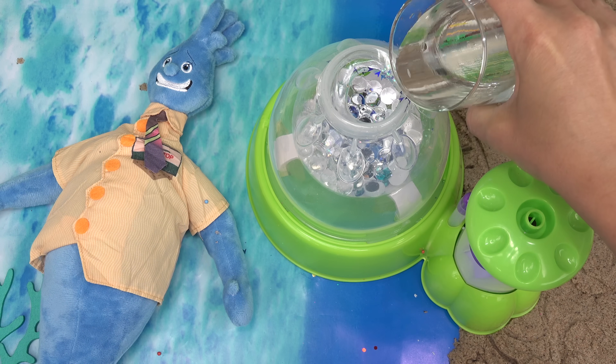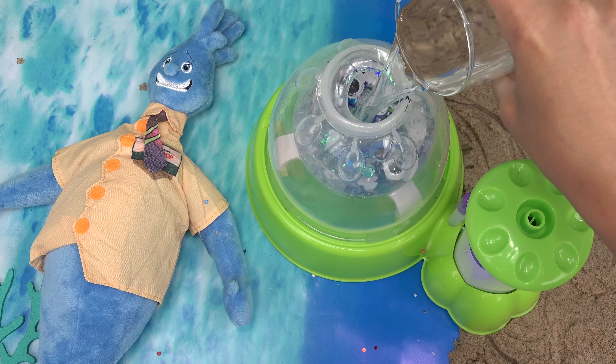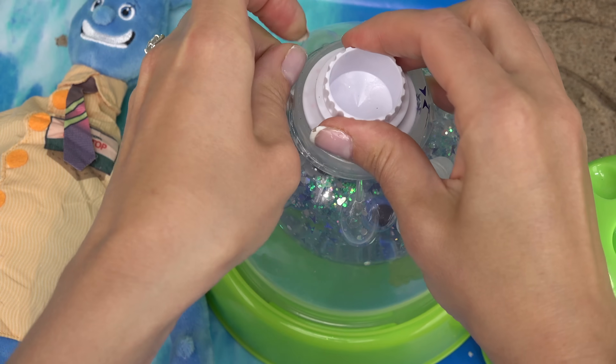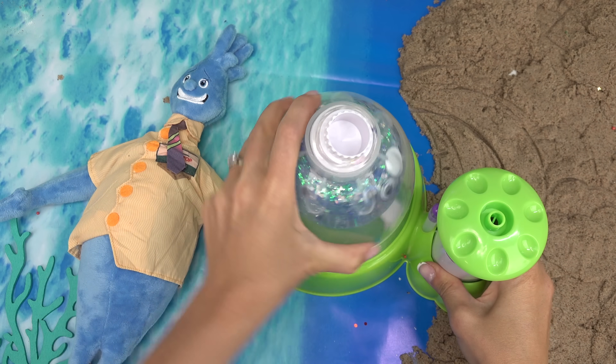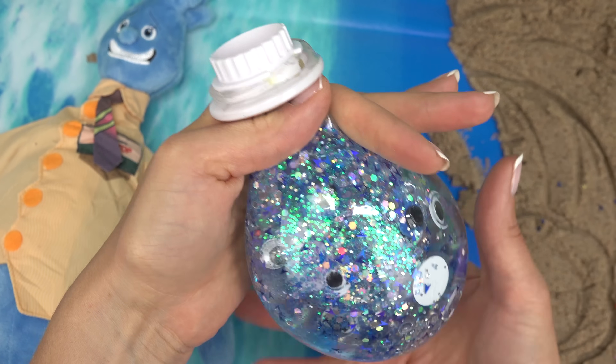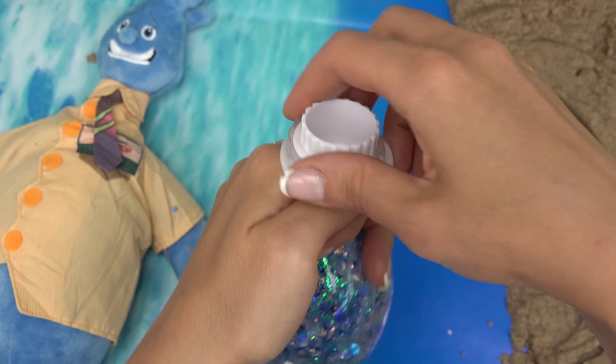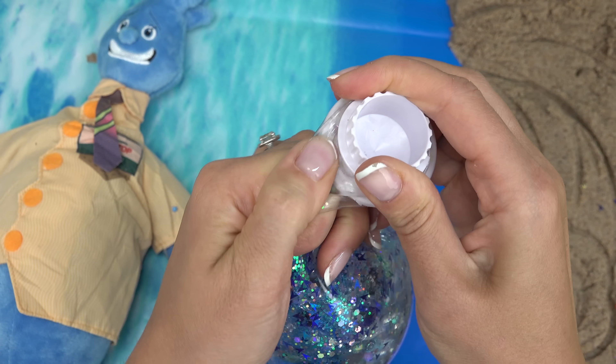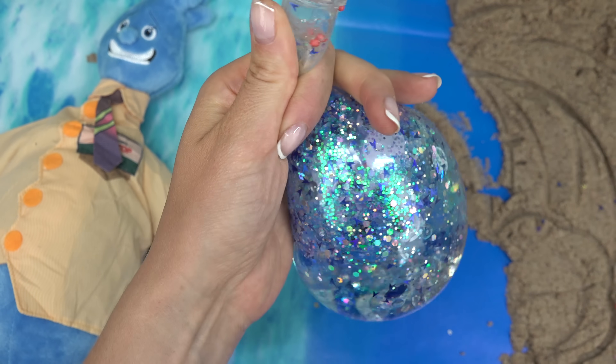All right, here comes the water — fill it all the way up. I feel like this one's going to be my favorite. I'm going to lock the googly eyes. I didn't add the thickener because I wanted it to be like a water consistency. I hope this doesn't spill, but let's go ahead and release some of this air.